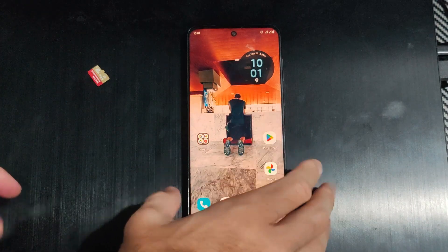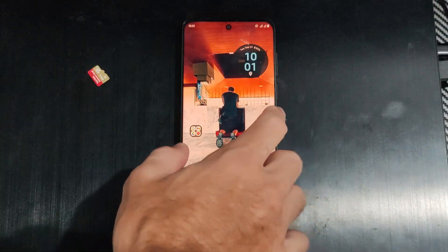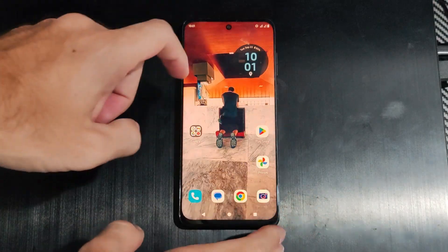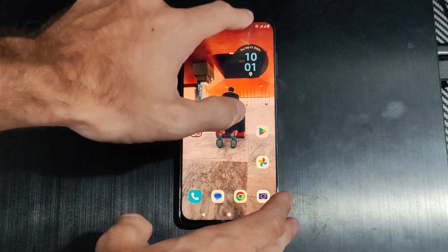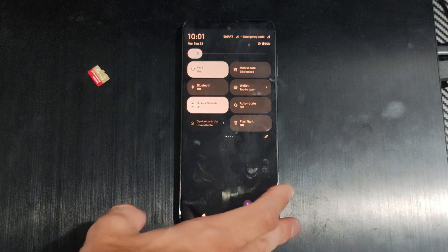Hello, this is Tim from YourSix Studios. Today in the studio I'm going to show you how to turn on Wi-Fi calling on your Motorola phone. I have the 2023 Moto G Stylus right here. I'm going to swipe down from the top and make sure Wi-Fi is turned on.